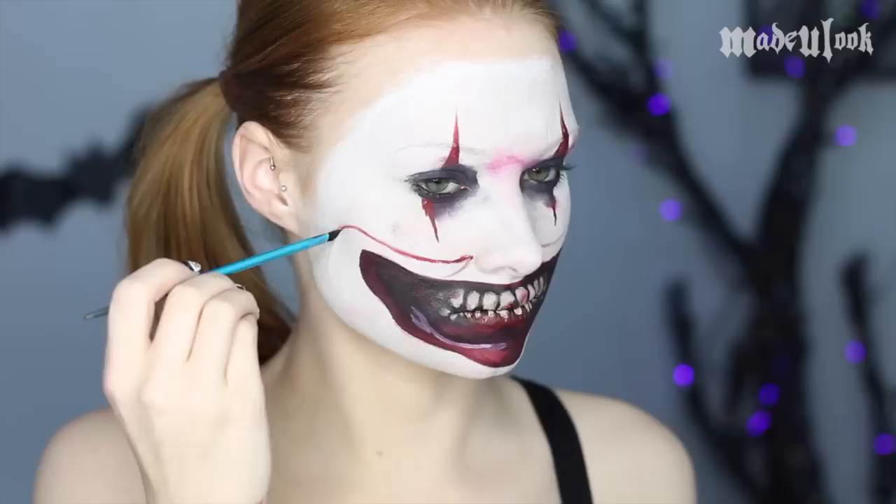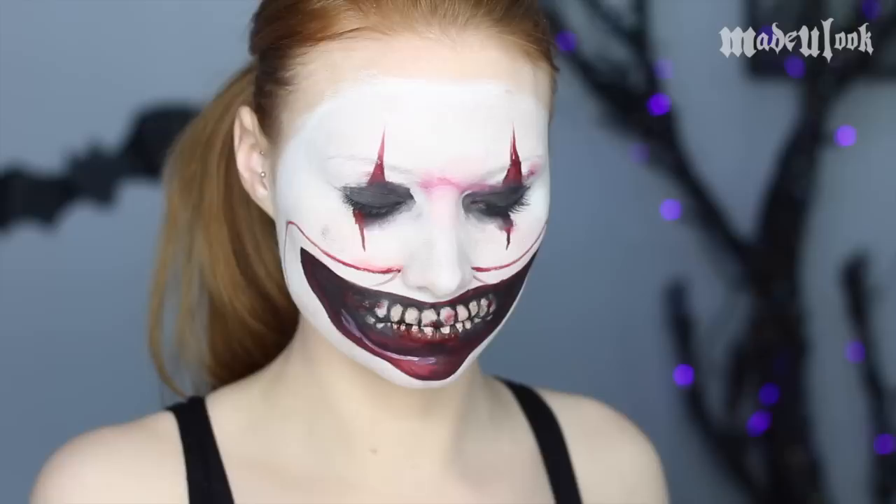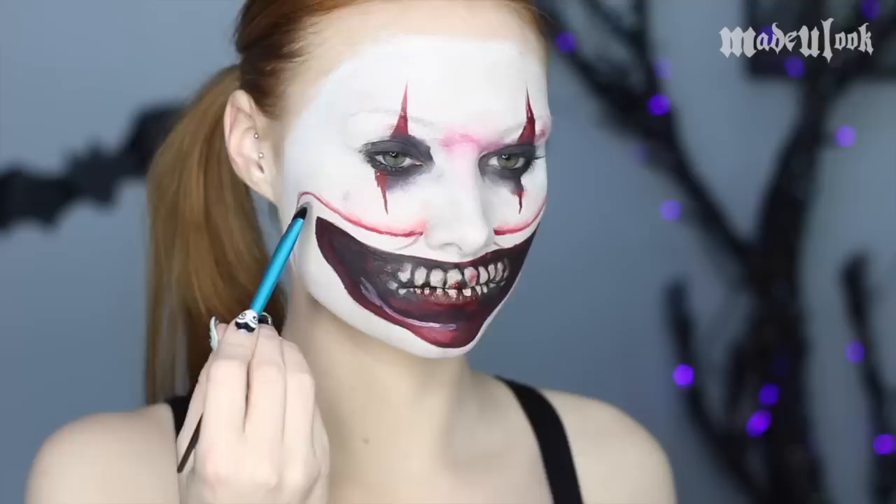Just like the smudges on the face, whenever I add blood, I'm just mixing together a ton of water and a little bit of paint. To create the bloody edge on the mask, I'm using Paradise Paint in red and drawing a very thin line, then going in with BH Cosmetics red eyeshadow and smudging it off.